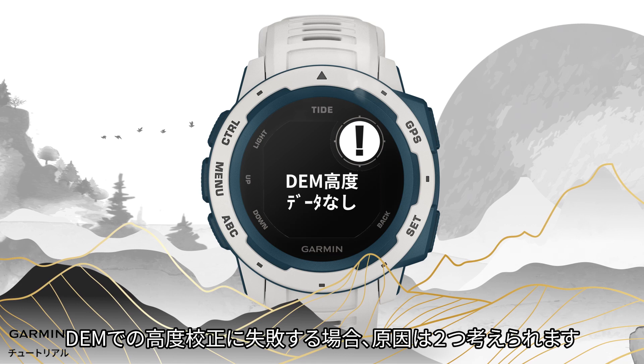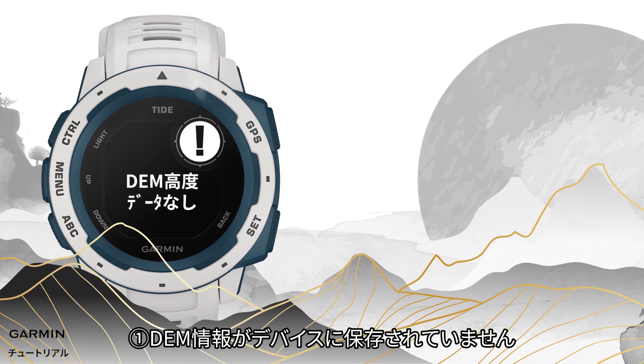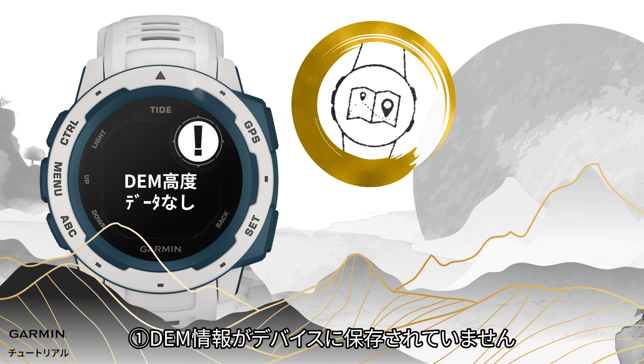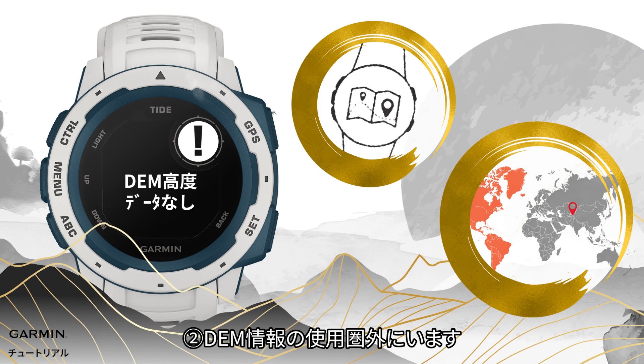There are two situations where you may not be able to calibrate the altimeter by DEM: 1. DEM information is not stored in the watch. 2. The DEM mapping is not available in your current region.